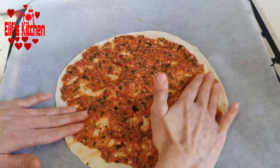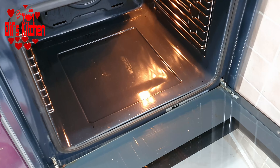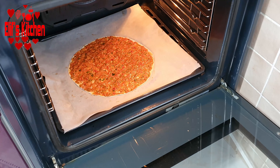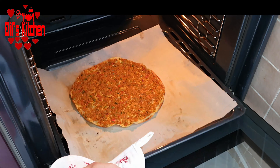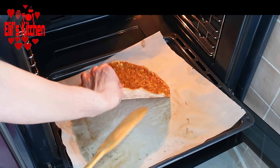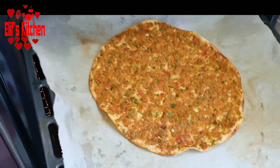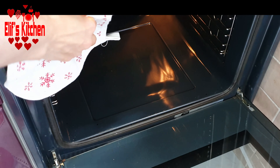We spread the filling over the dough with our hands. Now we bake it in the oven at 250 degrees with the upper-lower setting. I place the tray on the bottom shelf — it takes about 4-5 minutes to cook. Once the bottom is nicely fried, place it on the top shelf of the oven and cook for 2-3 more minutes.